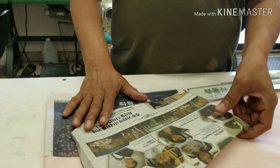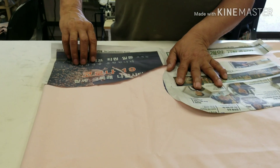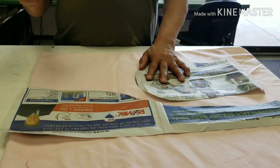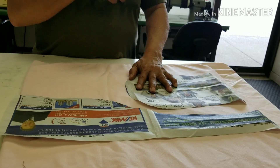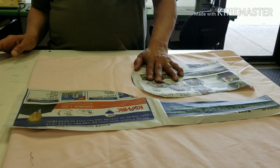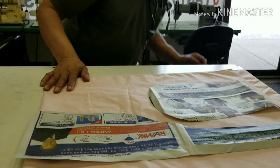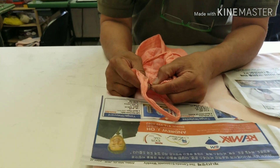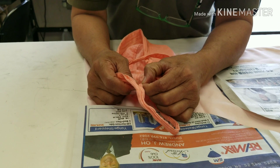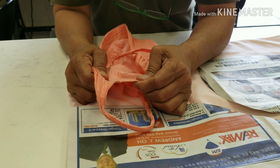If you want this piece double, you have to make another one — double, fully double. Finishing is coming good, very strong after that. If you put single, we make strong but not that much. Double is very strong.